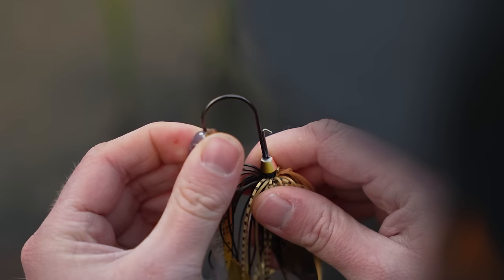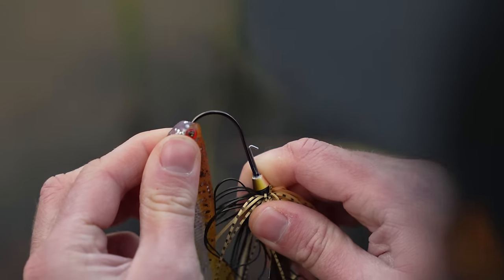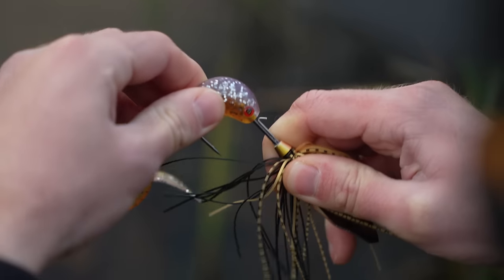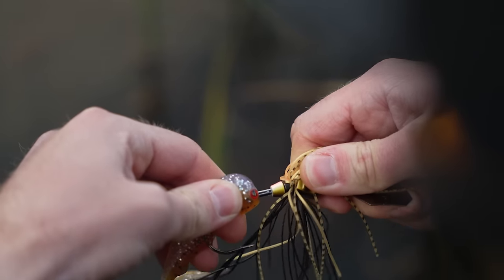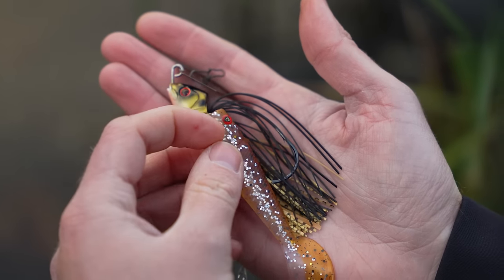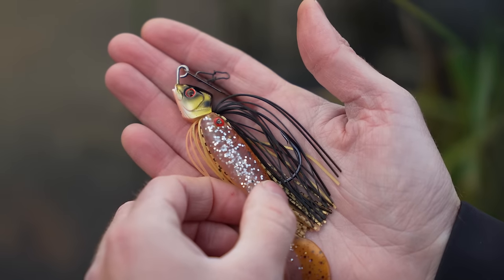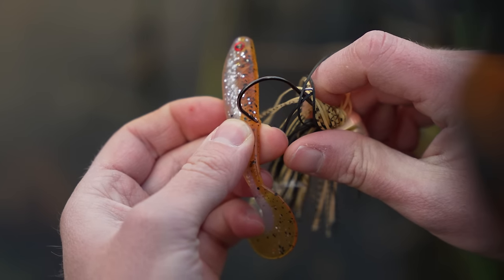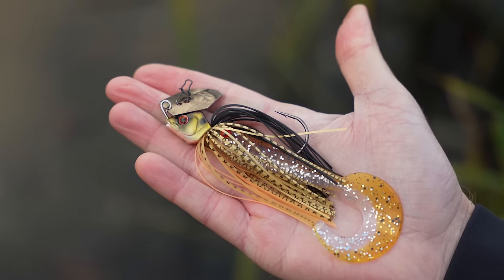Rigging a soft bait trailer onto a bladed jig is just like rigging a soft bait onto a jig head. The most important thing is to make sure that the soft bait sits straight so the hook point is coming out in the correct location. If you're unsure where that is, the best thing to do is line the soft bait alongside the bladed jig, mark by eye where the hook point will come out, and use the point of the hook to create a small nick in the back of the soft bait so you know exactly where the hook point is going to come out.